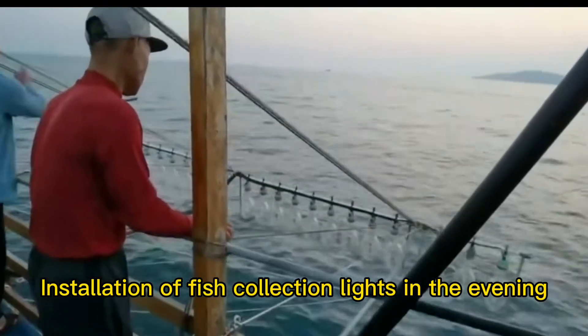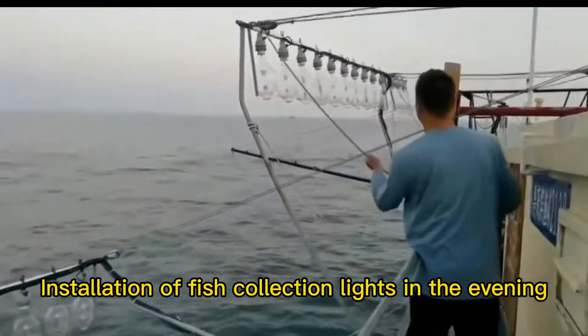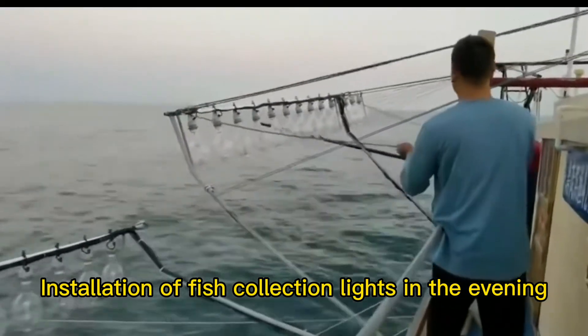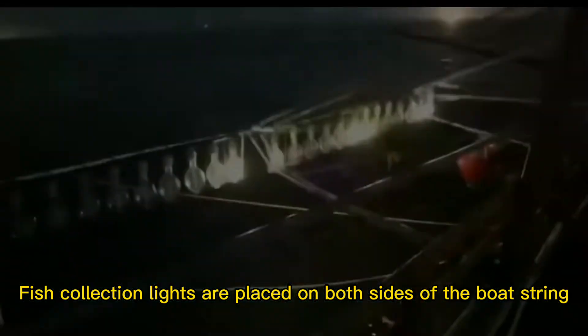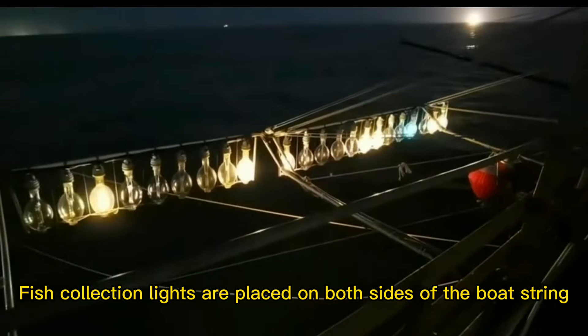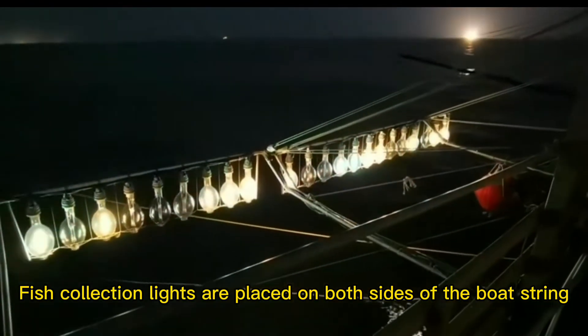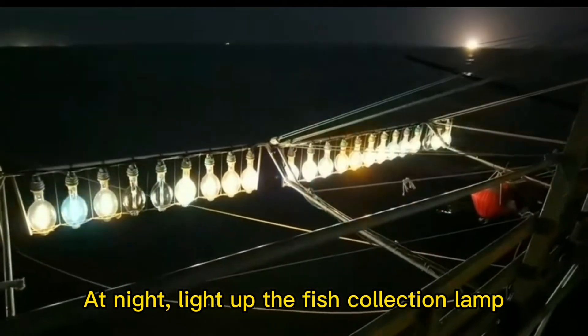In the evening, fish collection lights are installed on both sides of the boat's steering. At night, the fish collection lamps are lit up to attract fish to the surface.